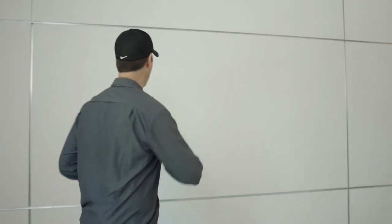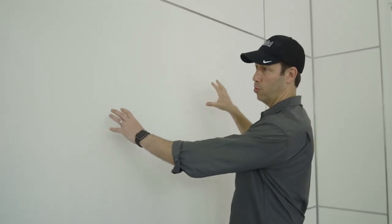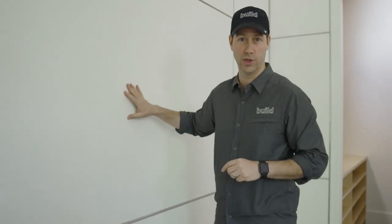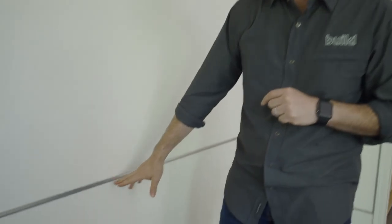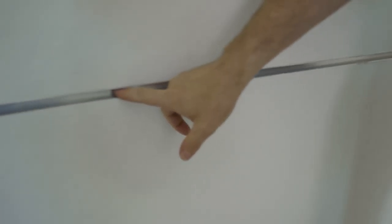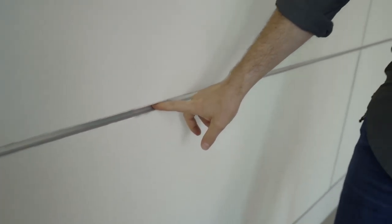Number one: all the walls have been lined with HomoSote. HomoSote is a recycled paper product. It comes in four by eight sheet sizes, about a half inch thick, and it's around $30 a sheet, so this is an inexpensive material. Put a coat of paint over it and now we've got a pin board wherever we want on all the walls to hang artwork. It's got kind of a ragged edge, so the architects designed this little aluminum U-channel — a great inexpensive but nice detail for this studio.